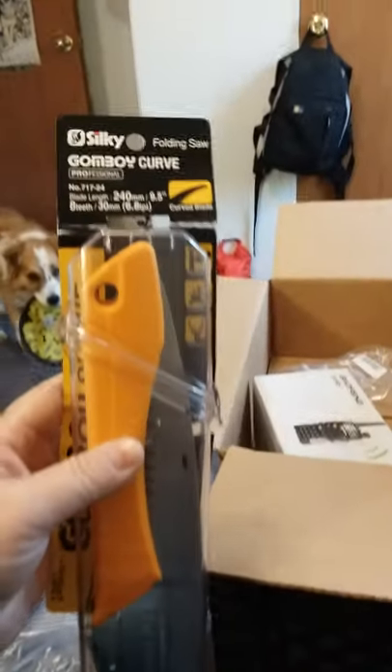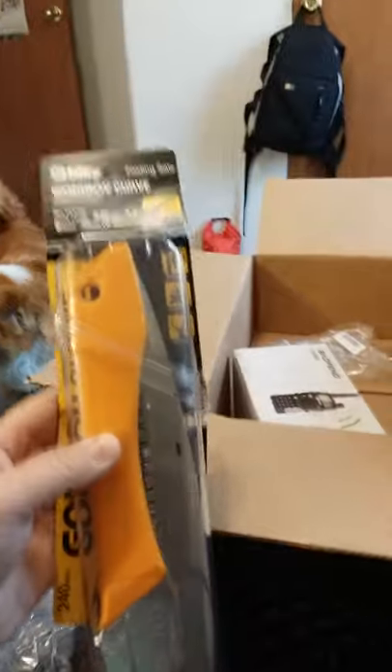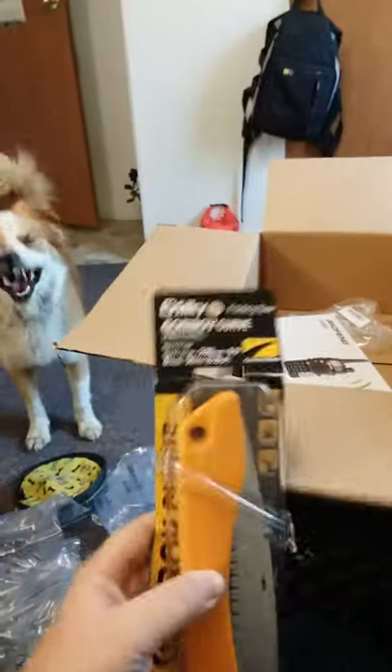I think it's 600 lumens on that, so not bad. Not all this stuff came from Amazon — I just kind of stuck it all in one box. I got a Silky saw. I've heard more good things about Silky saws than most any others — I've heard Laplanders are pretty good but they're expensive.